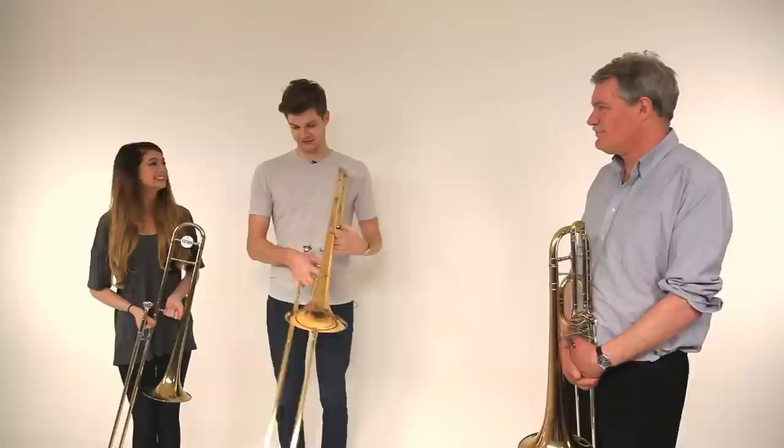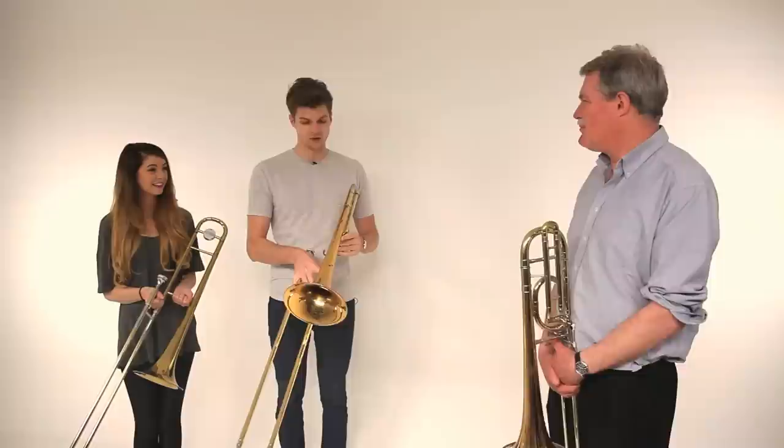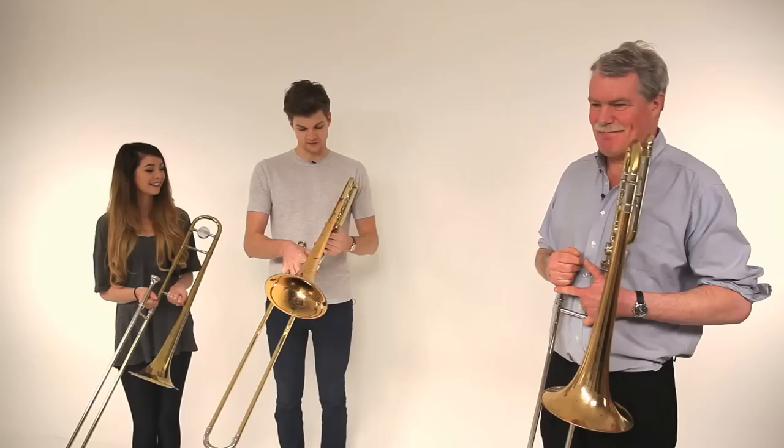Okay, so this apparently is a trombone. It's bigger than I thought it was, but our resident expert here, Mark, is going to teach us how to play. What are we going to do? Well, first of all, get you playing a note and hopefully more notes, and then a simple tune. And hopefully by the end you can actually be able to play a tune. I'm hoping by the end that someone's going to hire me as a trombone player. Five minutes is usually enough.